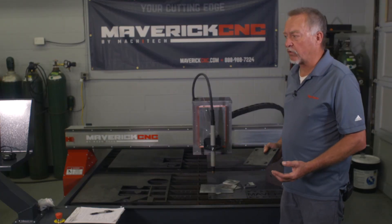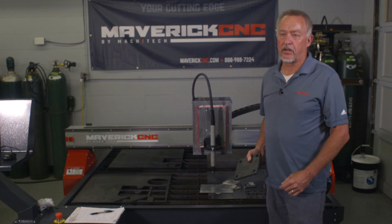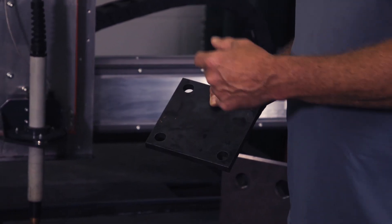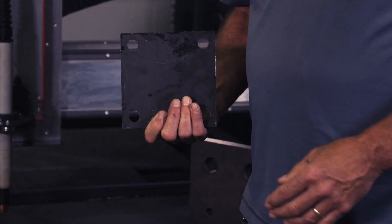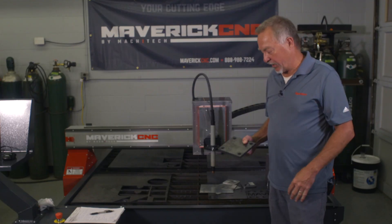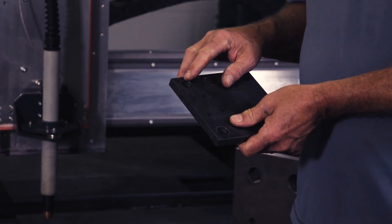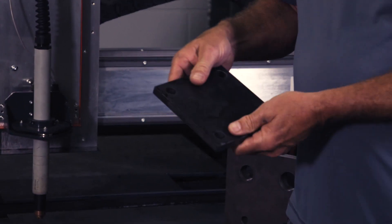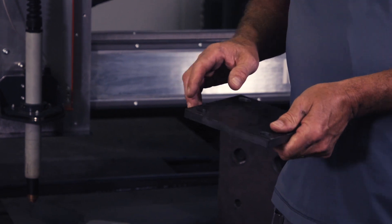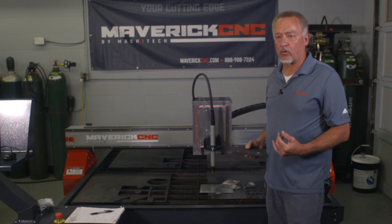I was talking with an end user that has another brand machine, another brand plasma, purchased from a different location. They're in here looking at the hole quality that we're getting on this Maverick CNC machine with the Hypertherm, and they said that's not the same kind of hole quality I'm getting back in my plant. He showed some pictures to us, and the holes were relatively round on the top — not perfectly round — and on the bottom, when you look at the backside, they weren't round at all. They didn't resemble a round hole in any way, shape, or form. So let's talk about the fundamental ways that you can cut round holes.